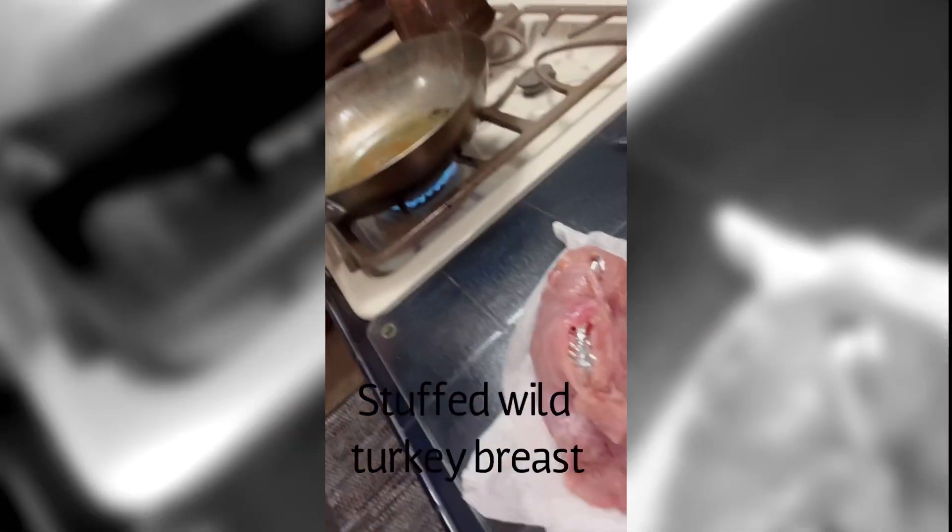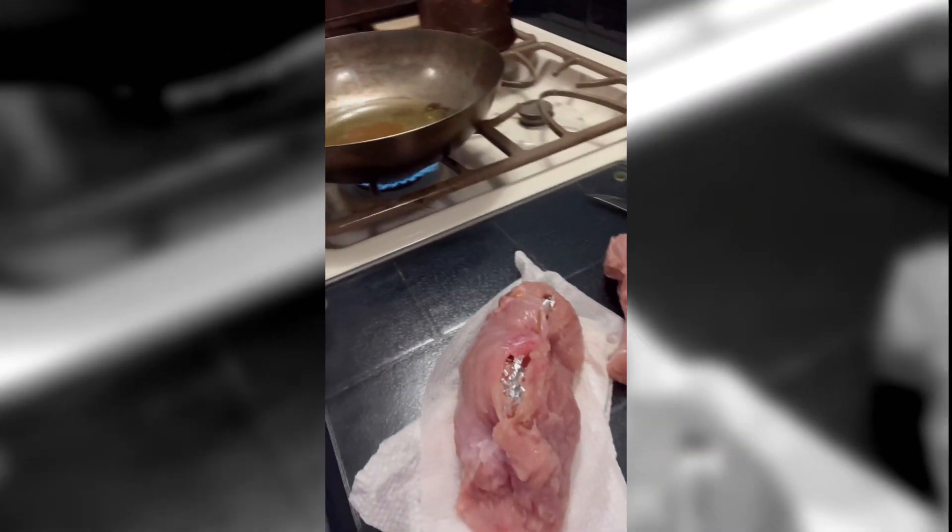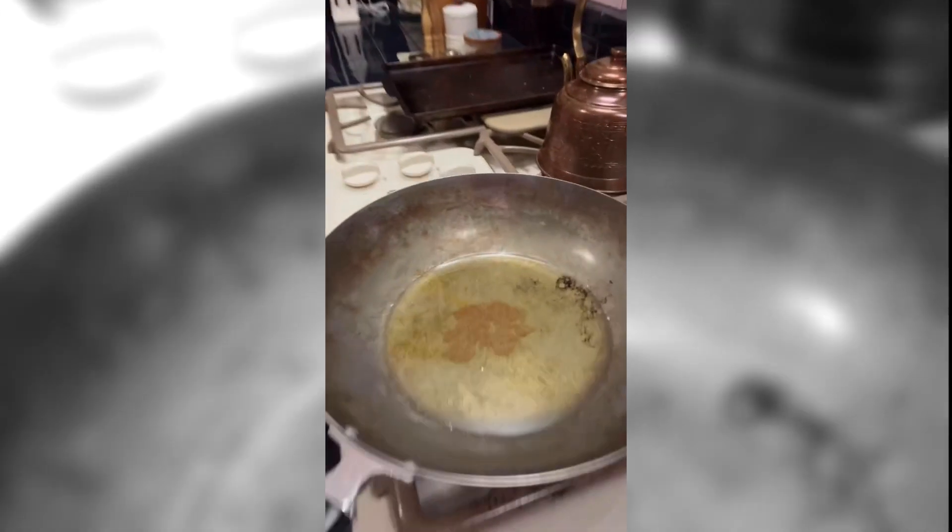Super good keto meal. I have taken wild turkey meat, cleaned it all up, prepped it in basically portions of the breast, and stuffed it with aluminum foil. I'm going to stick it in the deep fryer with some seasoning.